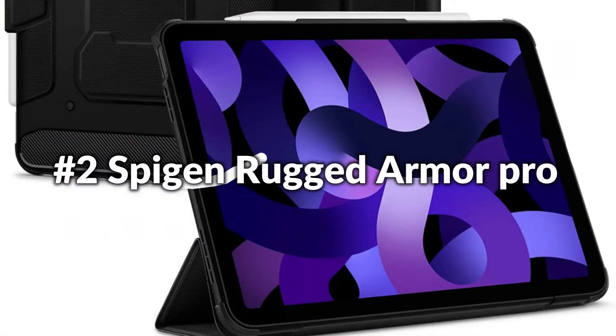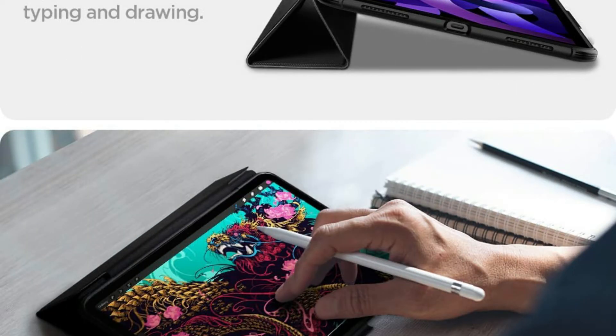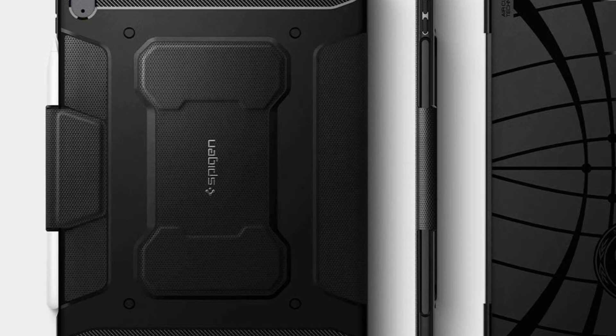Number 1: Spigen Rugged Armor Pro Case. The Rugged Armor Pro is ready to take on your new iPad Air 10.9. It's built to withstand the chaos of life without losing the convenience when it's time to chill. It fully supports Apple Pencil storage and functionality. Features air cushion technology for everyday shock absorption, sleek carbon fiber detailing with a matte black finish. Compatible with a Spigen brand screen protector, and precisely designed for the iPad Air 5th generation.